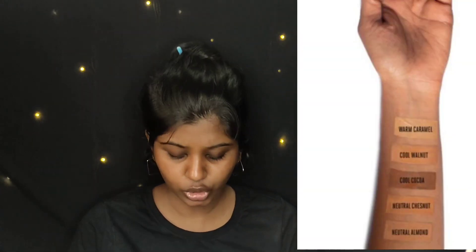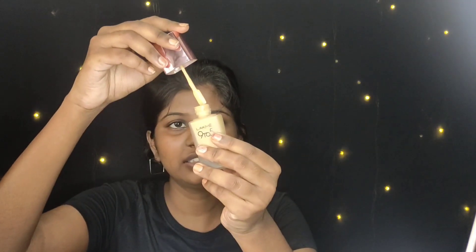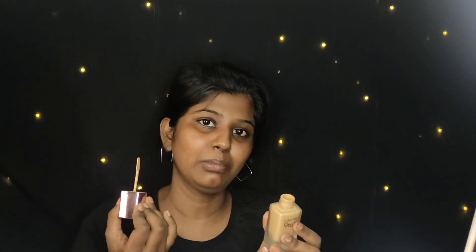For deep and dusky skin tones, there are five specific shades in Lakme 9 to 5: Cool Cocoa, Cool Walnut, Warm Caramel, Neutral Almond, and Neutral Chestnut. I picked Warm Caramel W320. When opened, it has an applicator. There is a floral fragrance — quite refreshing.